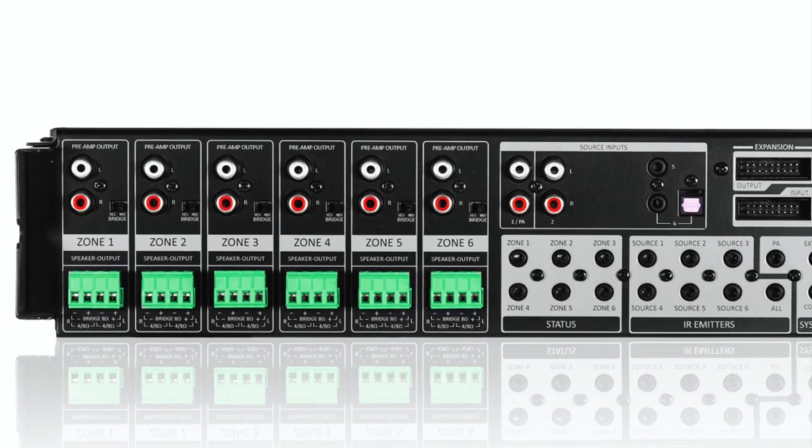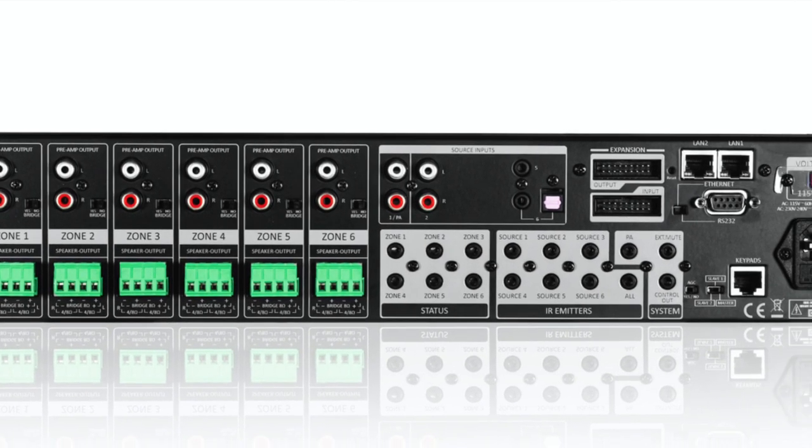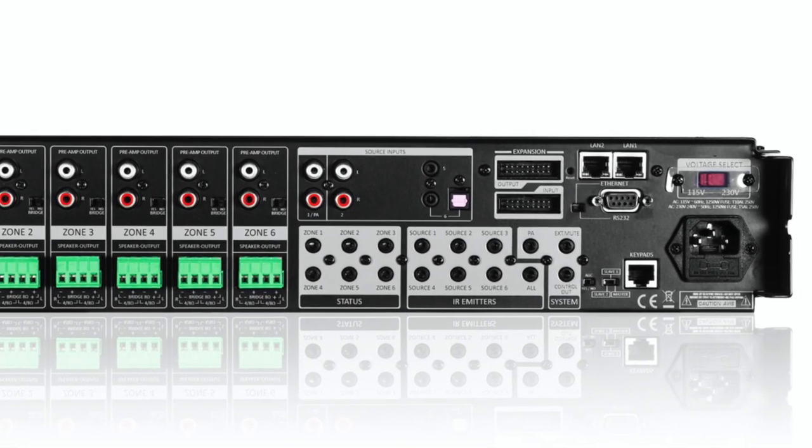Yet the more I explored the WS-66i's feature set, the more I understood why Gene wanted me to take it for a spin. The WS-66i delivers a potentially high-value solution to individuals looking to expand their audio setups to support a whole-home installation or leverage the WS-66i as a centerpiece of a multi-speaker distribution setup. So let's do a deeper dive into this unit, and you can decide if the WS-66i has a place in your setup.